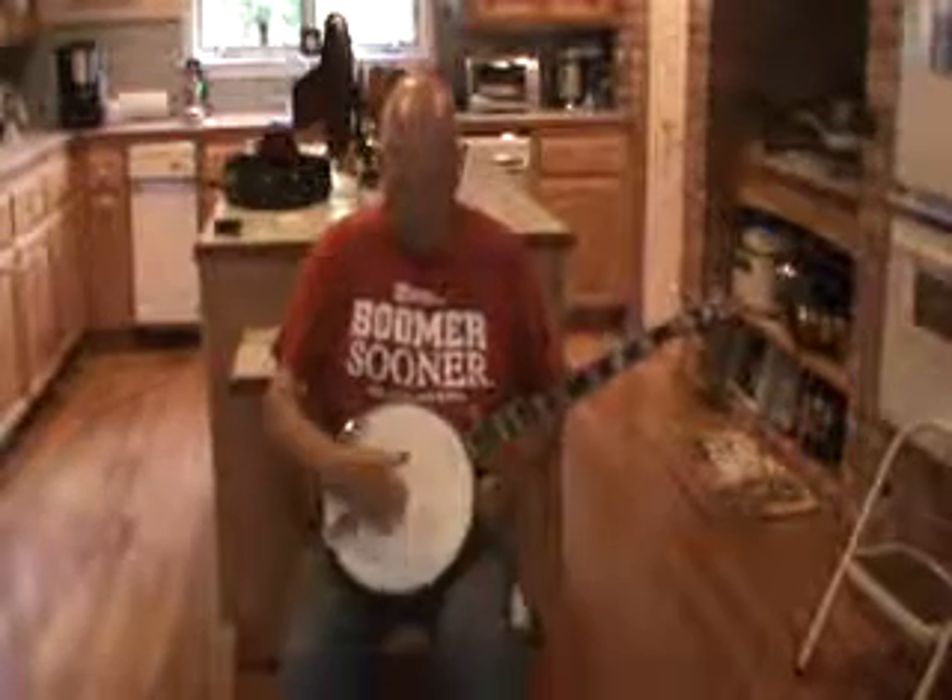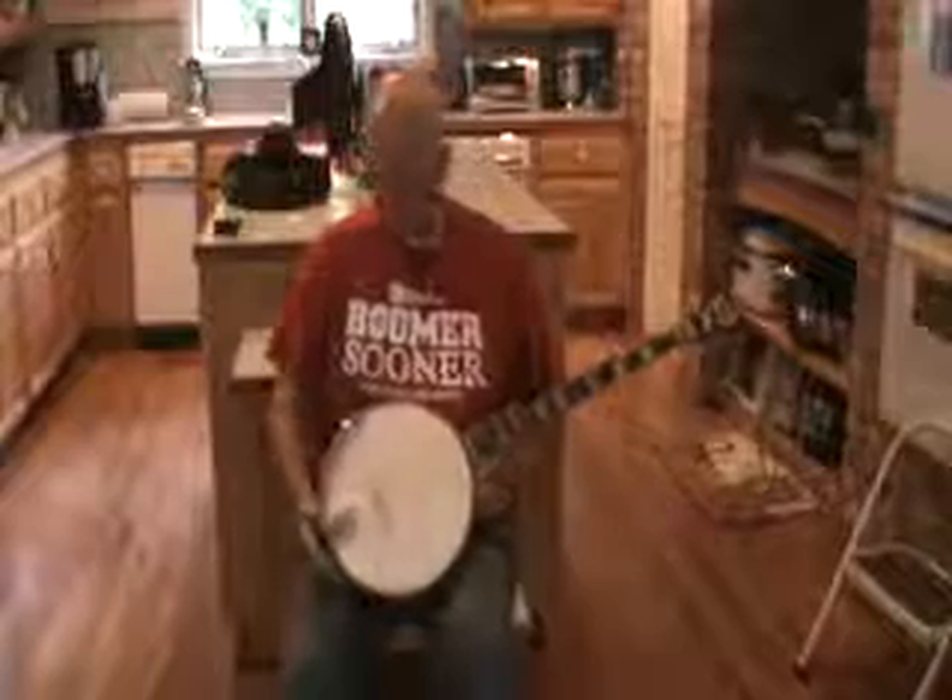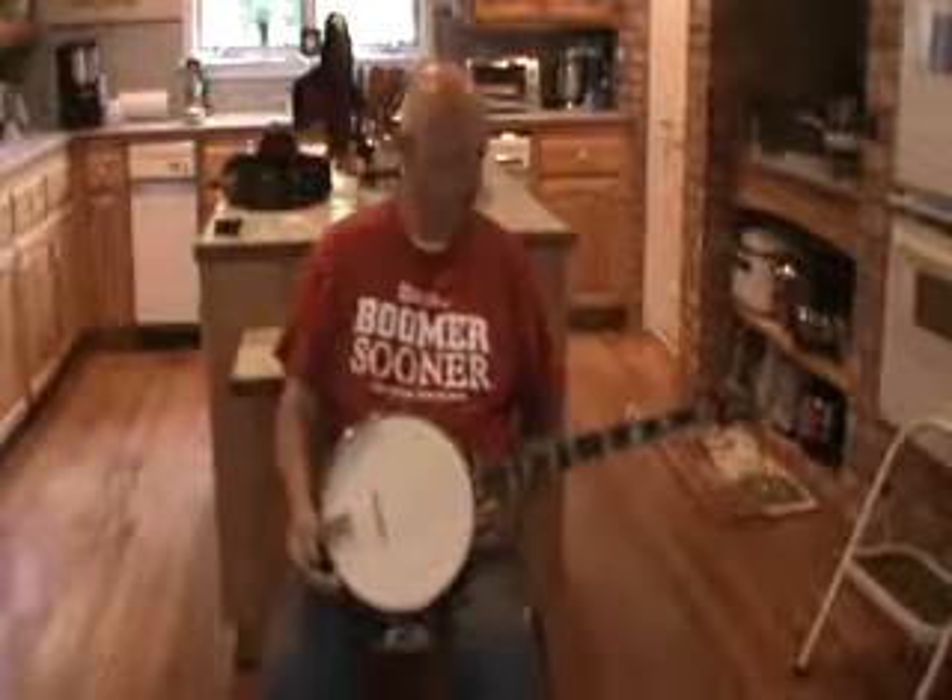The head is a Weather King with a coat of crowblock paint on it, which takes it a little bit more in the direction of a hide head.